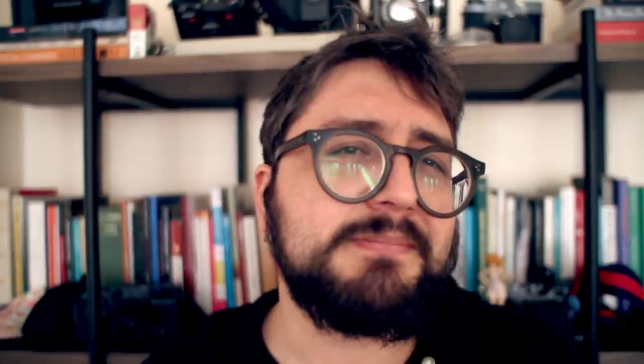You don't need to buy the Negative Supply carrier to make this happen, but it makes everything super easy. There's also a Lomo option and you can make your own carrier, but I decided to purchase this because I'm very clumsy and I wanted something that looks good and lasts. One big downside is that I cannot scan 35mm with this — I can only scan 120 and 4x5. Negative Supply does make another carrier for 35mm, but I don't know if I want to spend that additional money on another carrier.